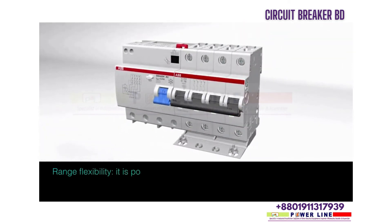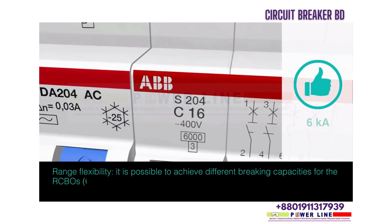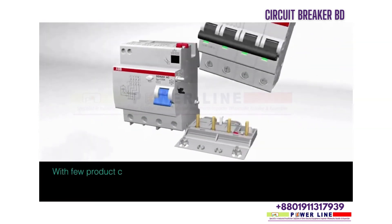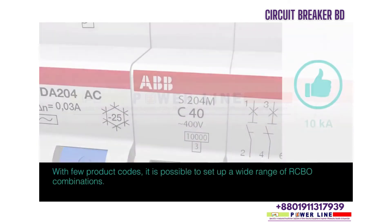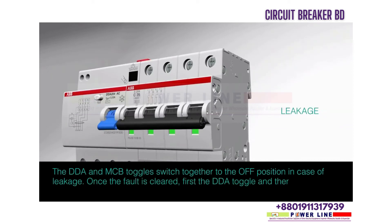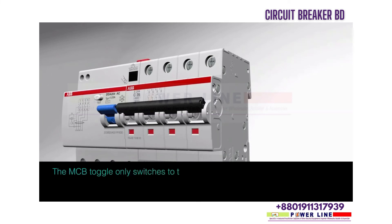Range flexibility: it is possible to achieve different breaking capacities for the RCBOs — 6kA or 10kA — just by selecting different MCB types, S200 or S200M. With few product codes, it is possible to set up a wide range of RCBO combinations. The DDA and MCB toggles switch together to the off position in case of leakage. Once the fault is cleared, first the DDA toggle, then the MCB toggle must be switched on. The MCB toggle only switches to the off position in case of overload or short circuit.